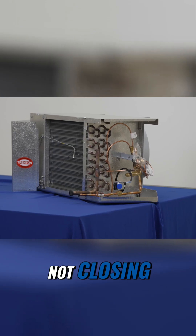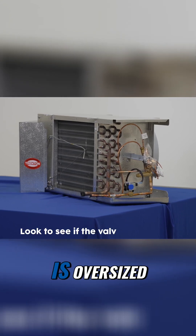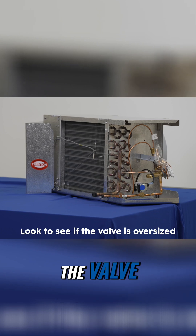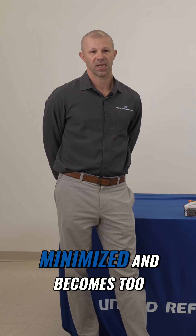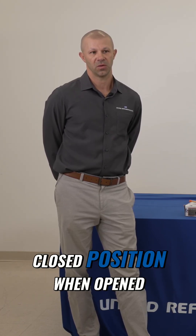If the valve is not closing, one immediate thing we want to look for is if the valve is oversized. If there is not enough pressure drop through the valve, it will not open and close properly. So when the valve is oversized, the pressure drop is minimized and becomes too low in order to shift it into a closed position when opened.